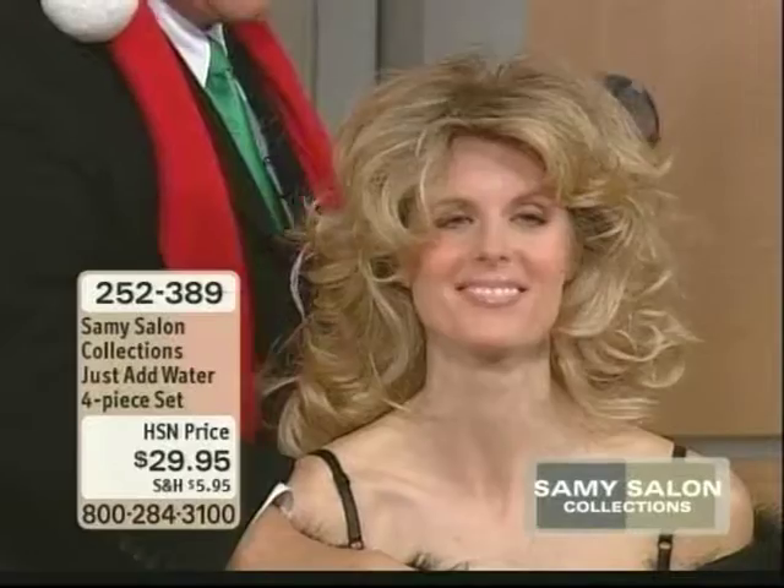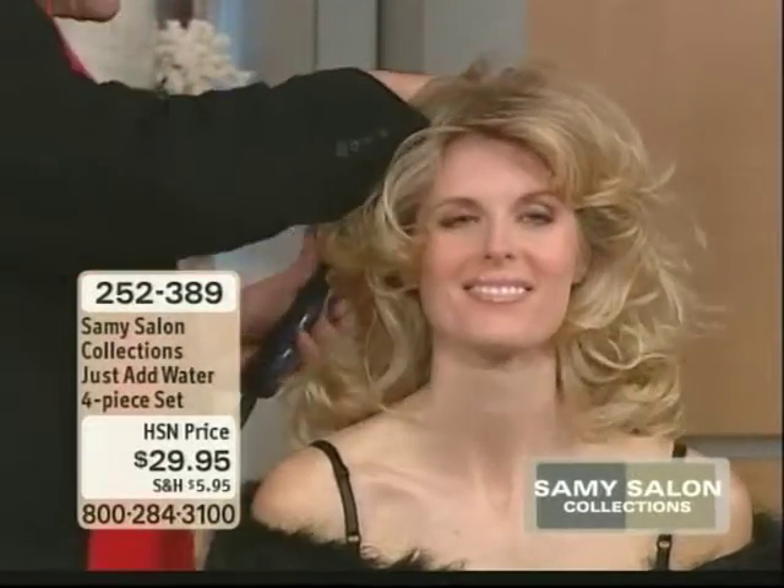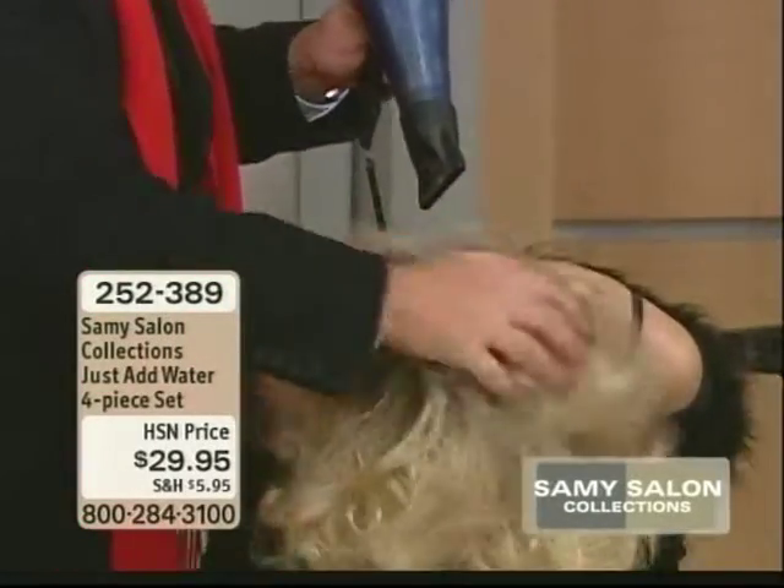This is a weightless way to get you going from very flat to fabulous. I'm going to do this in no time. Now watch this.